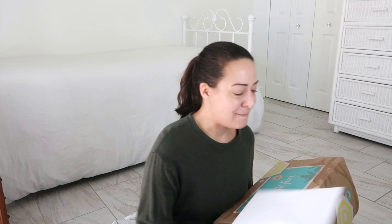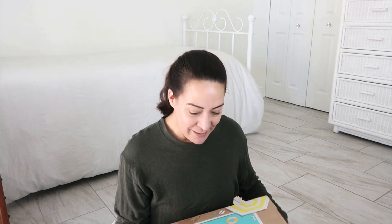I got two FabFitFun boxes. We also got some fan mail, some mail from subscribers. There's a giant box — like a giant box. I'm gonna open that at some other time because we just picked it up from the post office. But I do have another piece of fan mail and some envelopes.